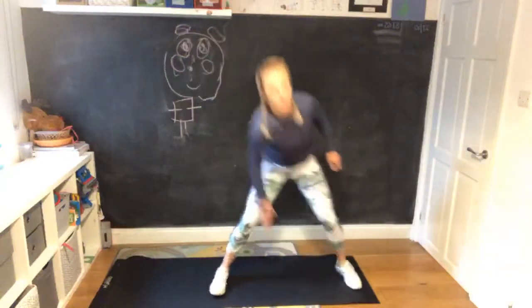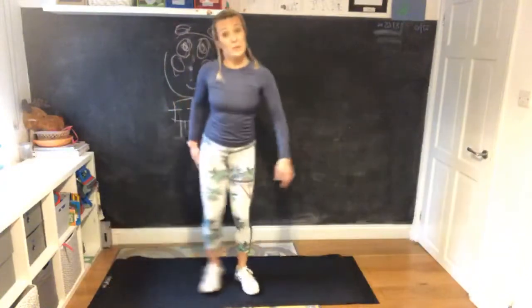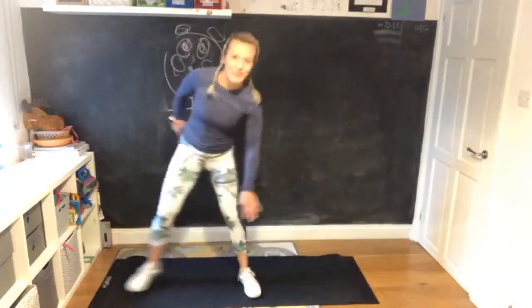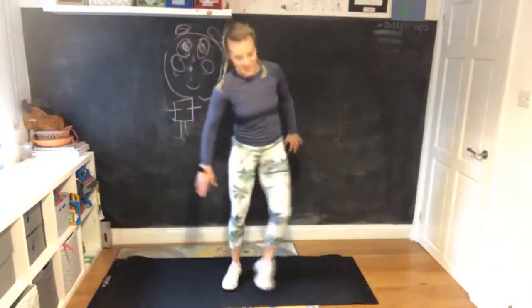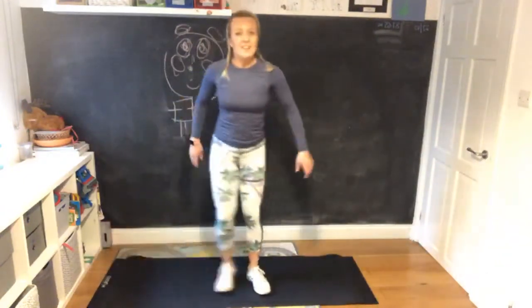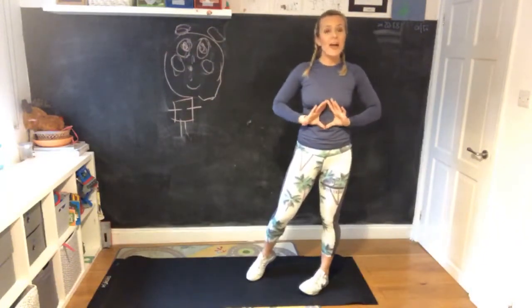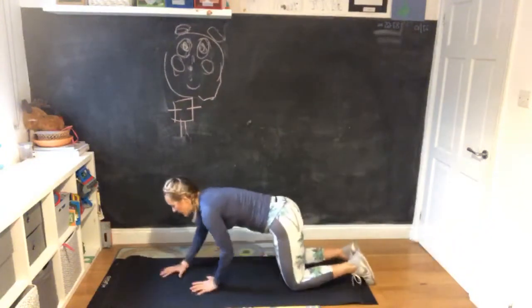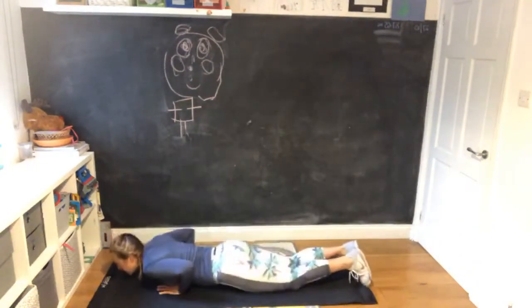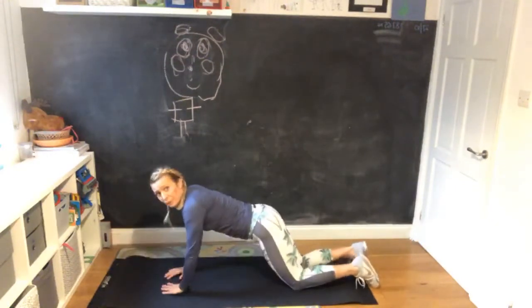You can do jumping lunges if you're already into exercise. I'll do the low impact ones because I'm going out shortly. I did about three hours of training yesterday in my classes. For diamond press-ups, go down on your knees and put your hands here under your chest - it's a fantastic exercise. If you struggle, you can put your hands a little bit wider.